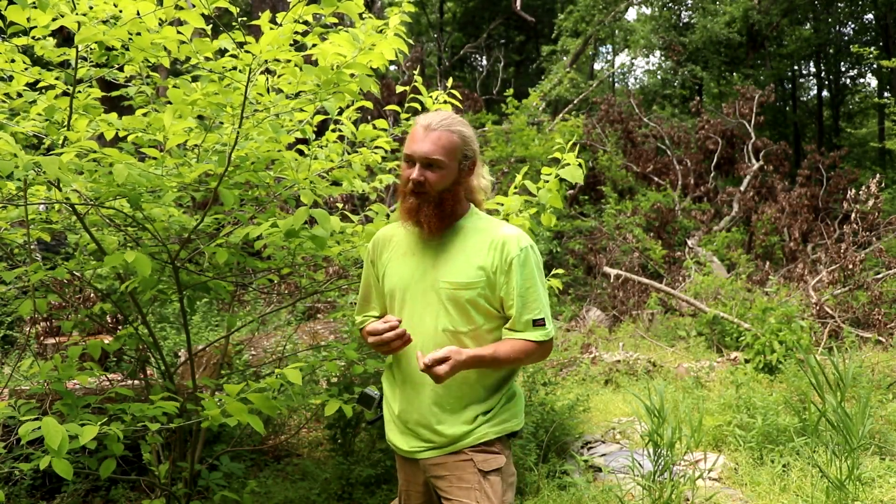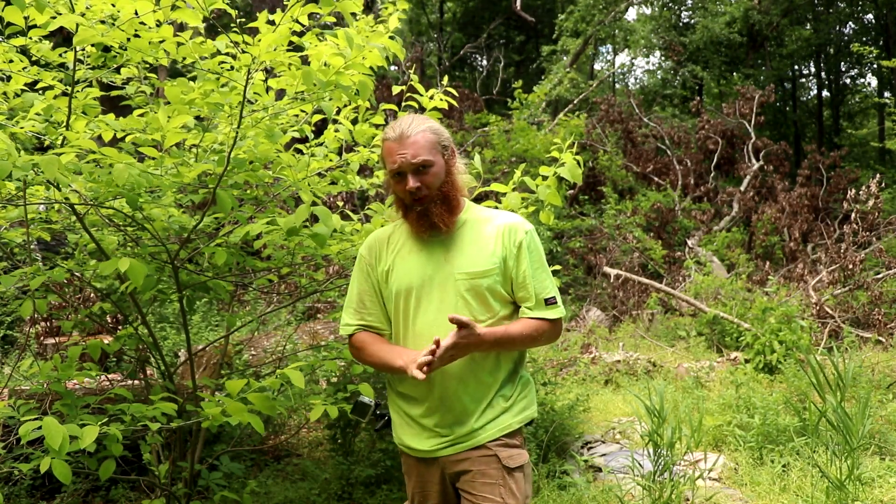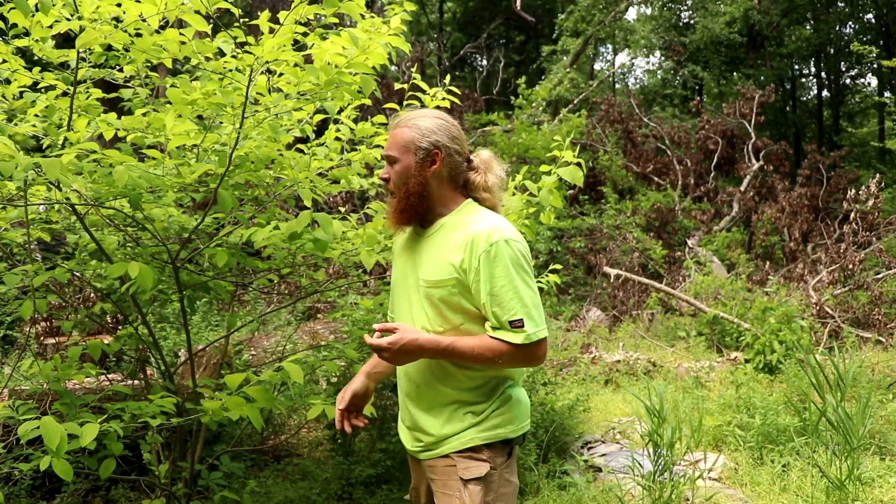How's it going guys? I know it's been a while — about a month, a little over a month. Life hasn't been treating me great, but back in the woods, I got something cool today. How to get water from trees, part two.